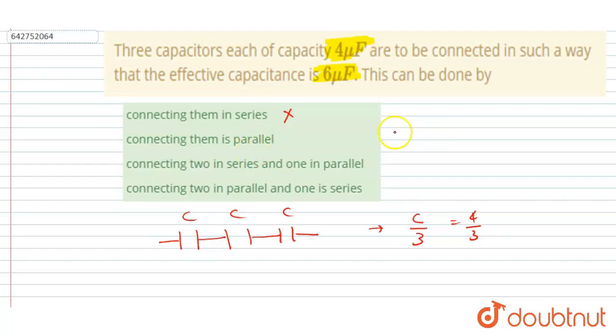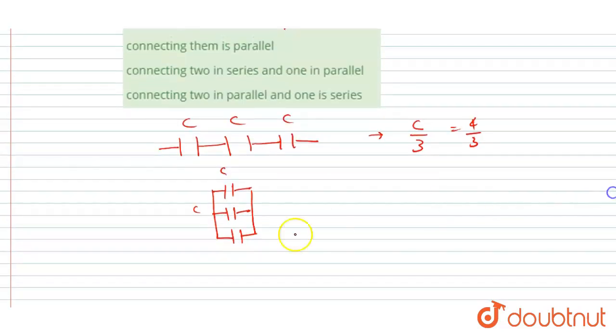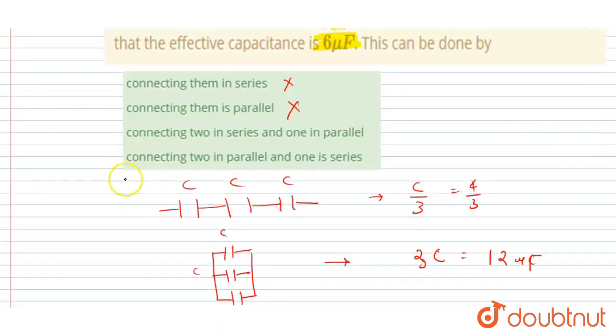If we connect them all in parallel, the effective capacitance will be 3C. So 3 × 4 = 12 microfarad, which is not equal to six. So connecting all three in parallel is also incorrect.